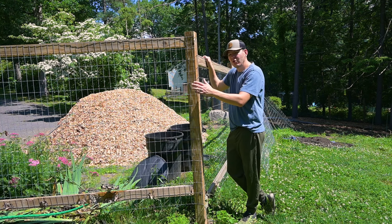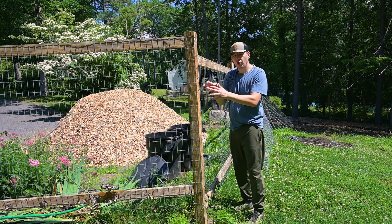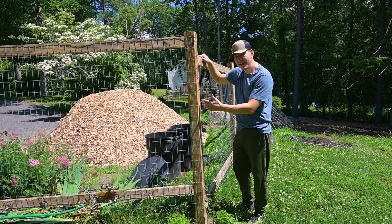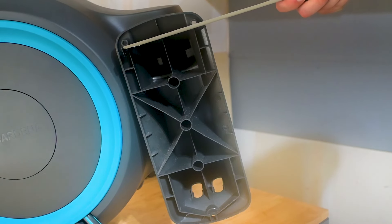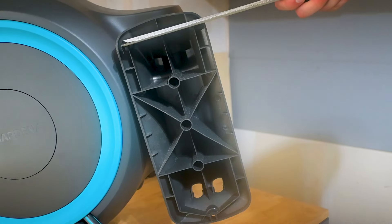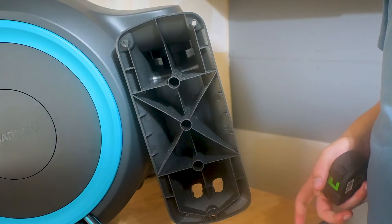One thing to note is that this is a 4x4 post, so it's not going to work out too well for the installation because I'm only going to be able to get two screws into the hose reel. It needs to be very secure since we're going to be pulling on it and twisting it both ways. So I'm going to need to pad out this post a little bit.